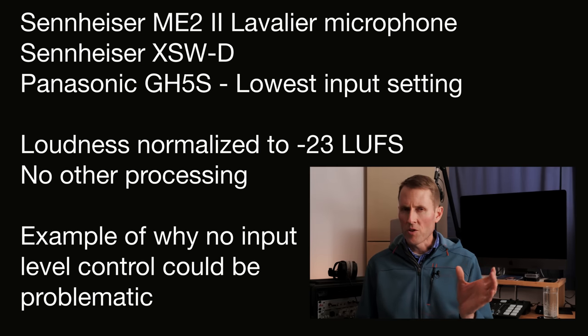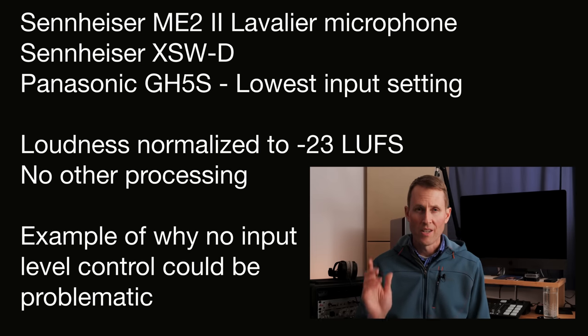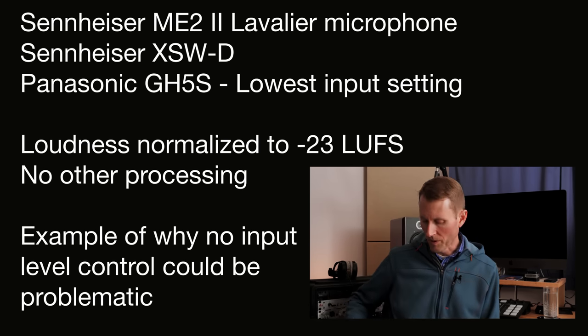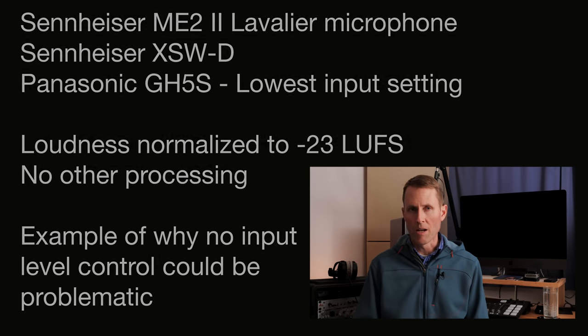The problem is that the Panasonic GH series of cameras have a pretty hot microphone input. So you can see when I talk pretty loud here we're going to start clipping — and that's going to be a little bit of a problem for the Panasonic GH5, GH4, and GH5S users out there. The GH4 and beyond have really hot microphone inputs, and you don't have an ability within the XSWD system to reduce the output level.